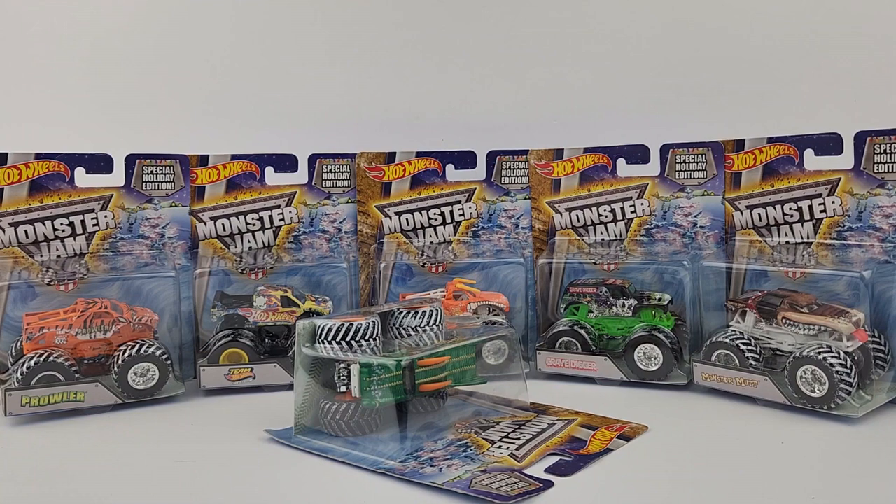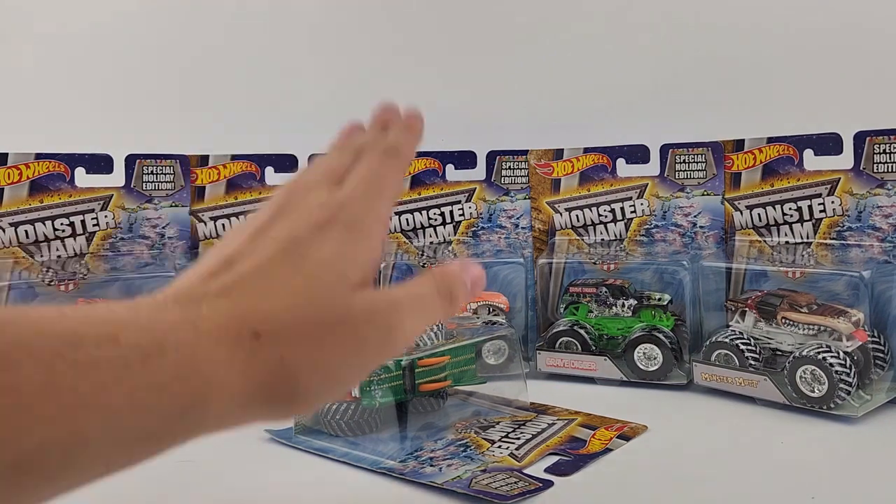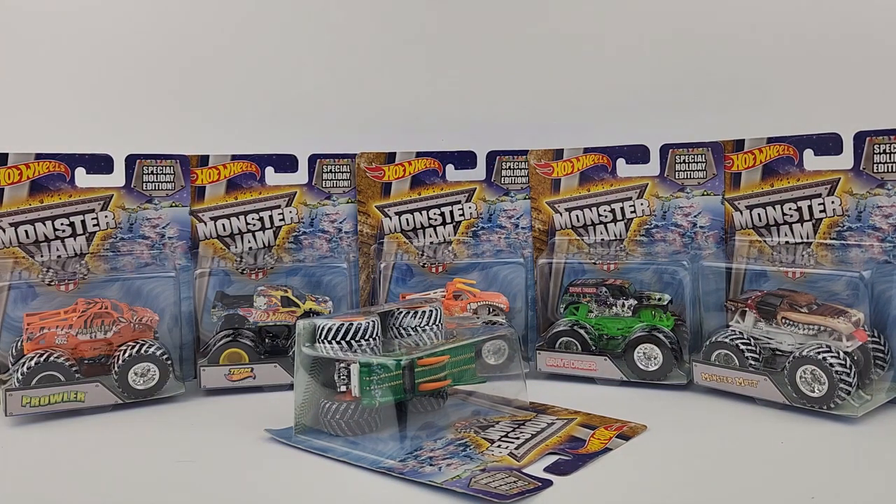That wraps up this eBay purchase. Hopefully you guys enjoyed this video — we got some more holiday trucks, and I'm glad to have them in my collection. Make sure to crush that like button if you liked this video, and consider subscribing — it's 100% free and you can always undo it. We are on the road to 900 subscribers right now. You can also follow me on Instagram at monster_jam_fans_031 for exclusive content and to reserve trucks for Monster Jam's series of points competitions.